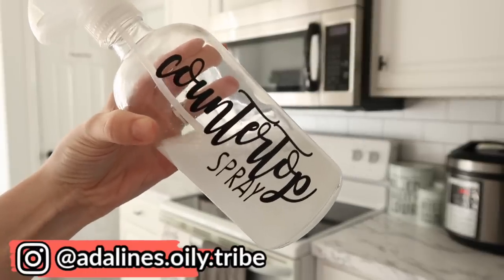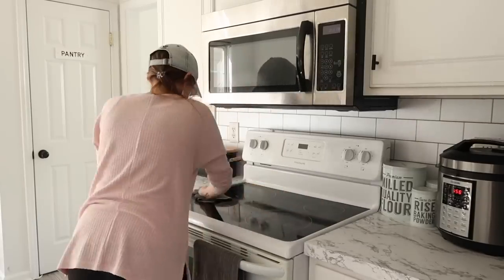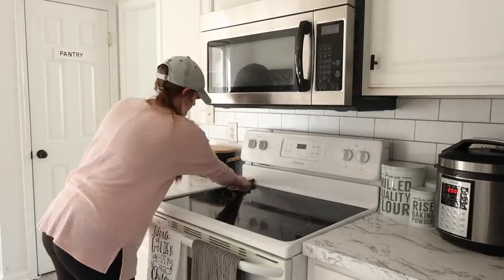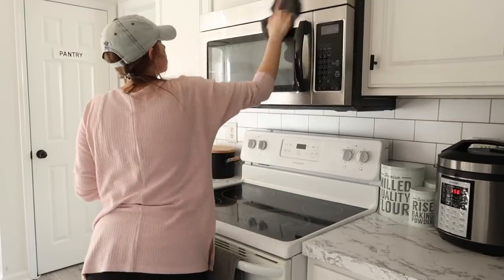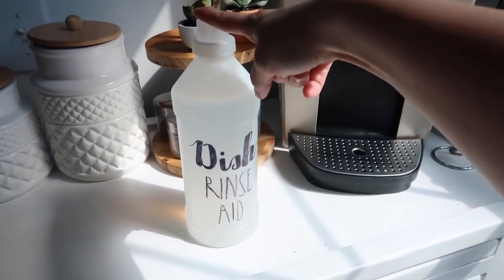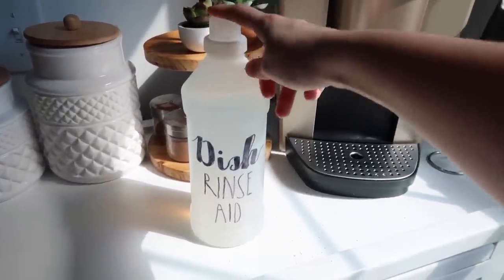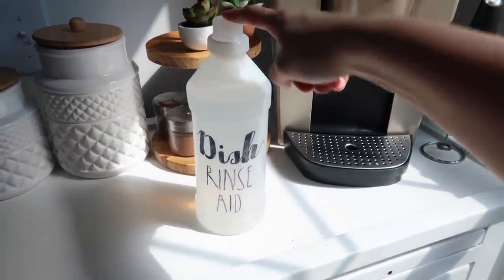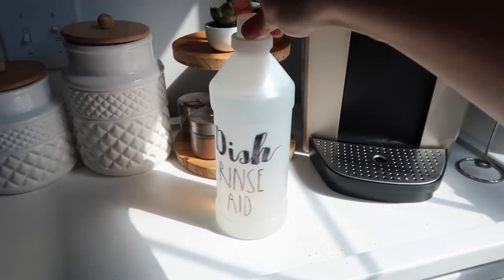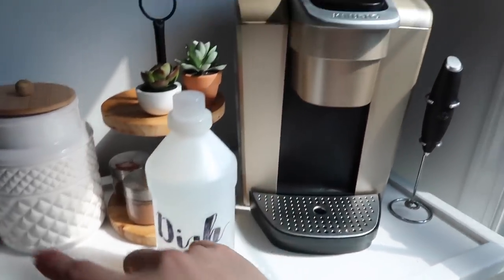If you're ever looking for the recipes I use to make my cleaners, you can check out my oil Instagram page - I do most of my DIYs on there. I know this says dish rinse aid, but it's actually what I put in my rinse aid compartment in my dishwasher, and sometimes I even dump a little bit in the bottom of the dishwasher. But all it is is white vinegar. I just repurposed a container from something else to make it convenient and handheld size.